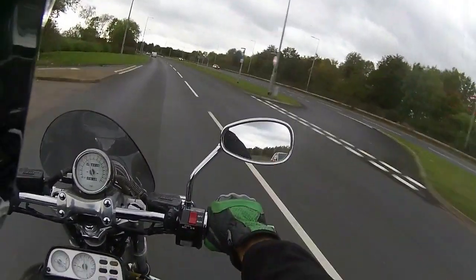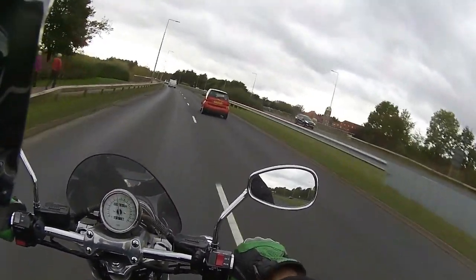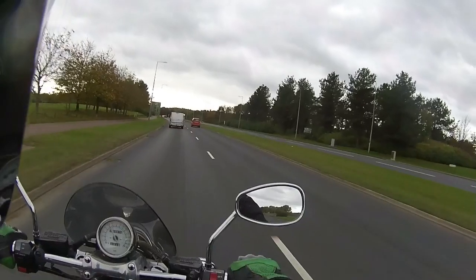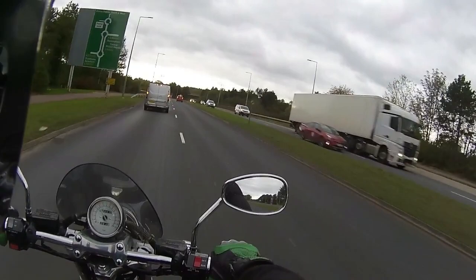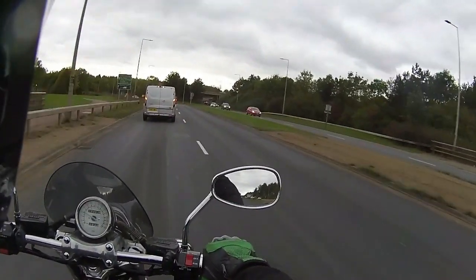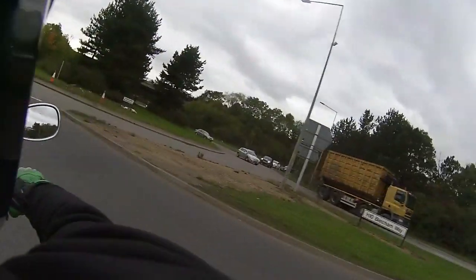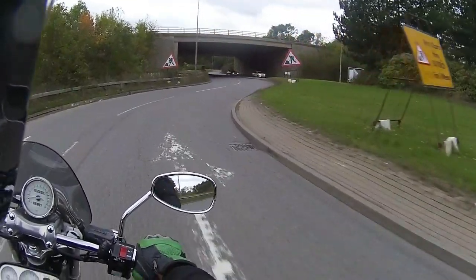It's sitting at a nice steady 65-70 all the way down the dual carriageway. The riding position on this — as you can tell, it is absolutely blowing a gale today — but with the weight of this one, it just sits there, holds a perfect line and runs true all the time. Nice short bars — you've not got super wide bars like some bikes — but the actual riding position is superb. Just throwing it into the roundabout again.